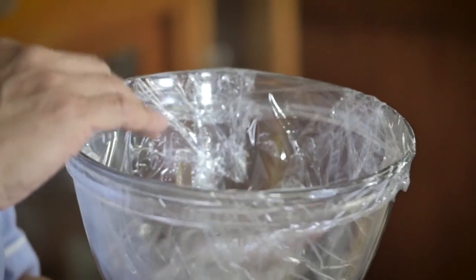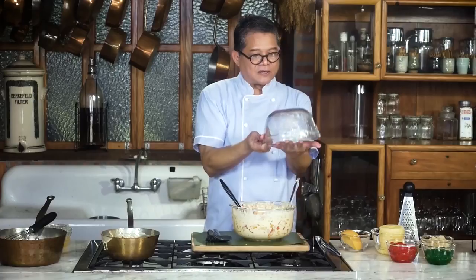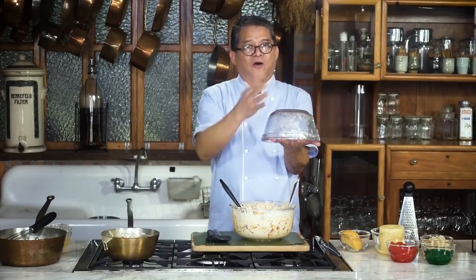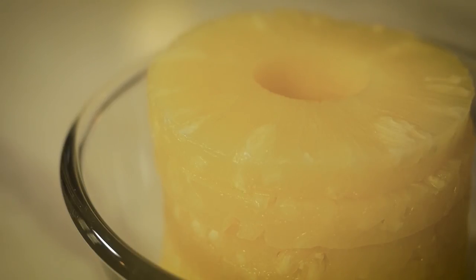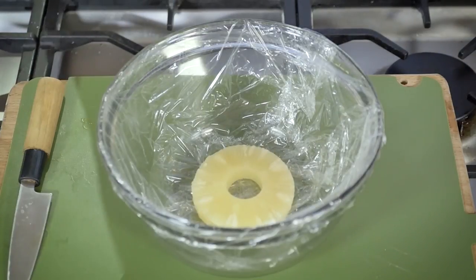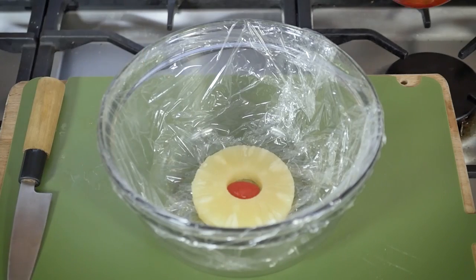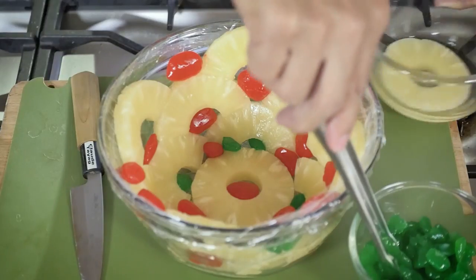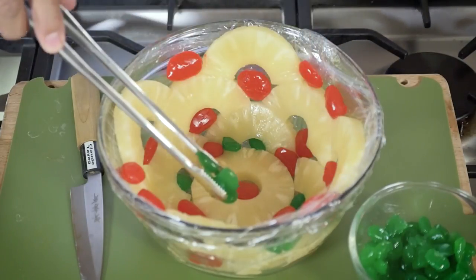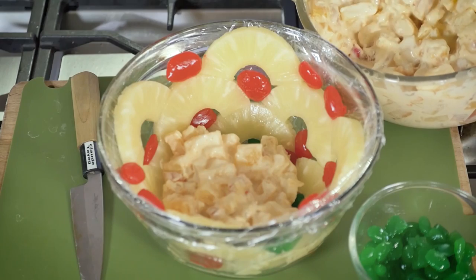I'm going to use this bowl. I lined it with plastic wrap to make it easier when you turn it over and peel off from the bowl. So I'm going to lay out some pineapple slices — one first in the center. And then I bought this kaong. Place it there in the center, and then I'm going to place green kaong. I think we're about ready to pour the fruit salad in slowly, one little scoop at a time.